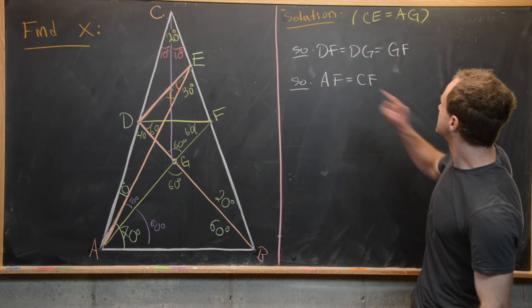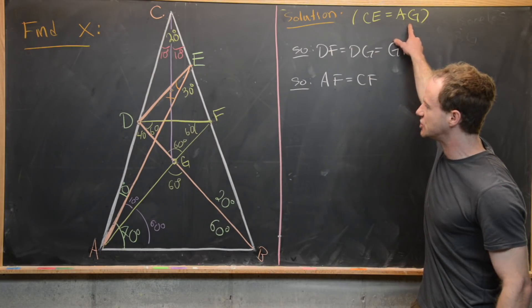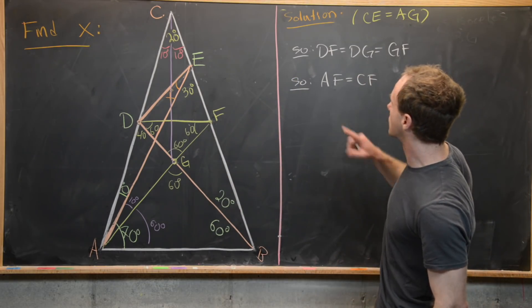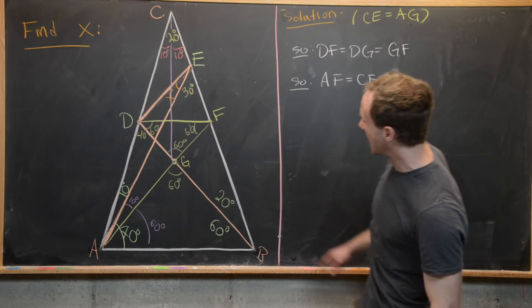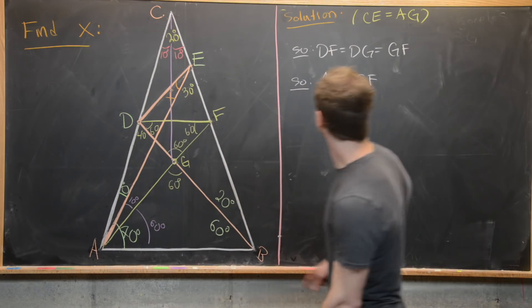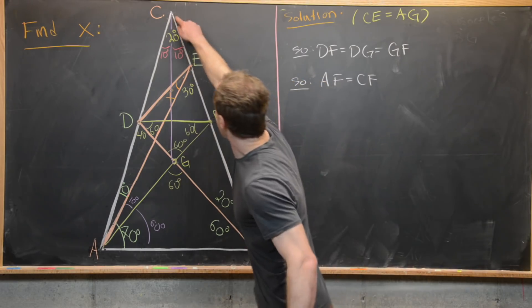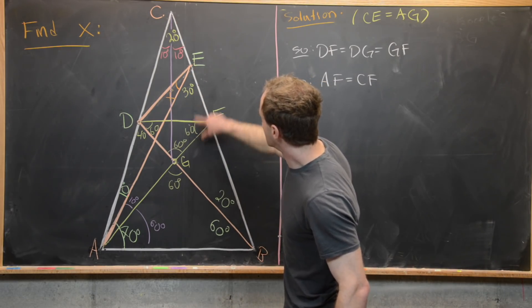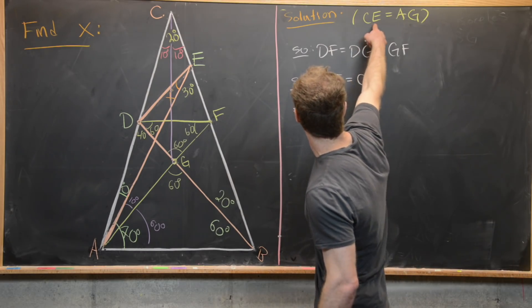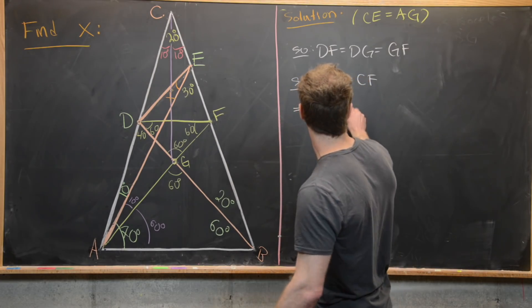From the fact that CE equals AG and AF equals CF, the remaining pieces must be congruent. So FG is congruent to FE.